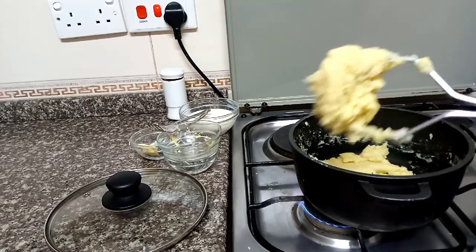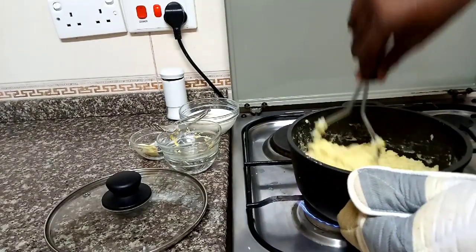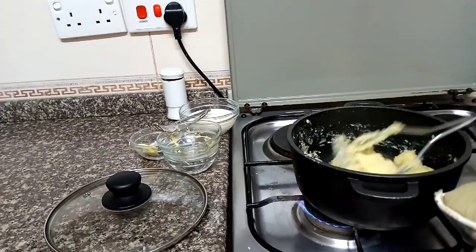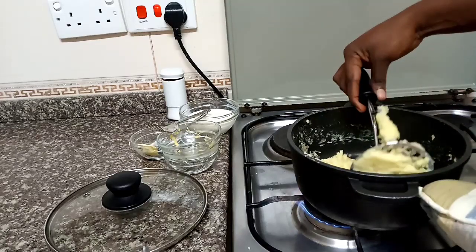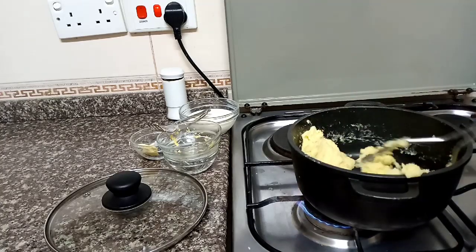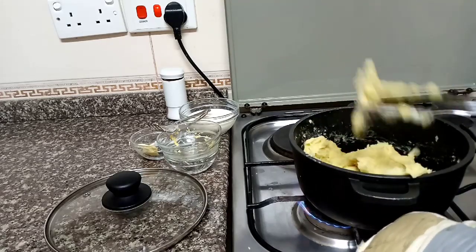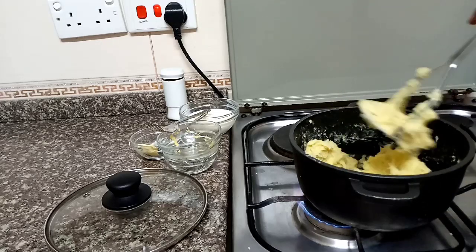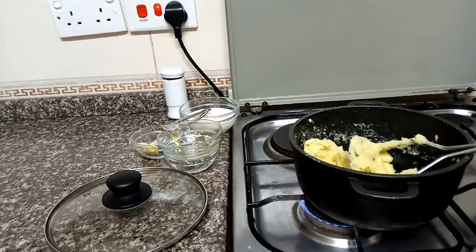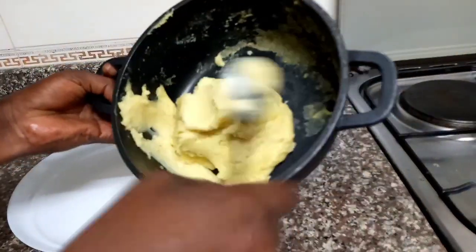Look at this. Our mashed potatoes are ready — so ready. I'm going to serve and I'll eat this with some vegetables and some chicken. Sasa ni wakati wa kuserve mashed potatoes yetu.